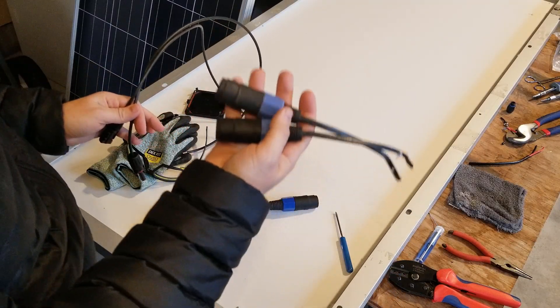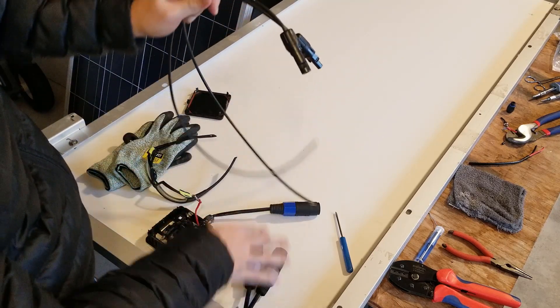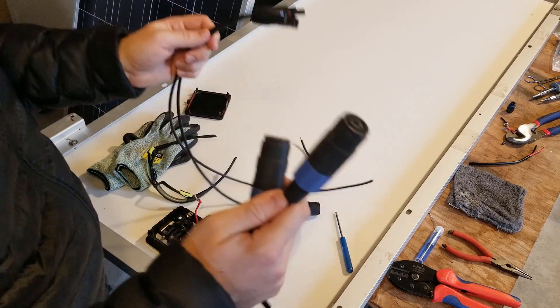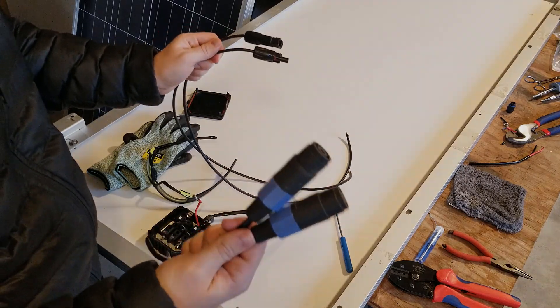Today I'm going to be showing you how to change these old storm panels that use these Neutrik connectors, which are wired for parallel, to change them over to a normal MC4 connector. This will allow you to use your panels with other systems out there. We're going to do a little bit of soldering and cutting and I'm going to show you how to do it all.